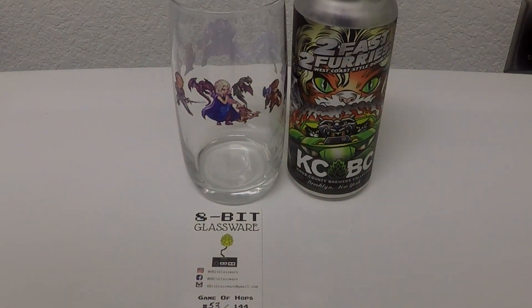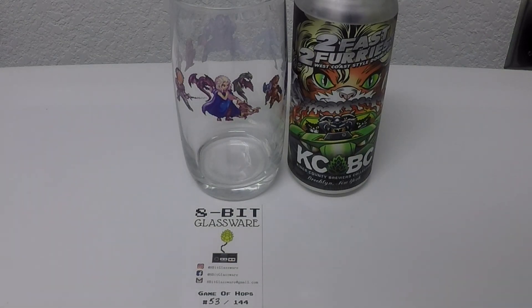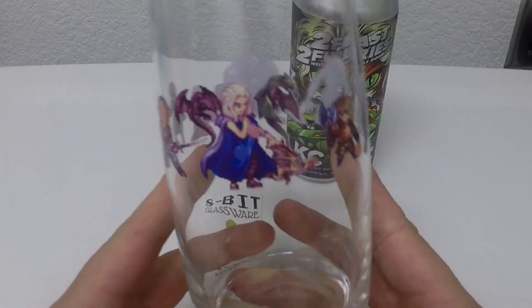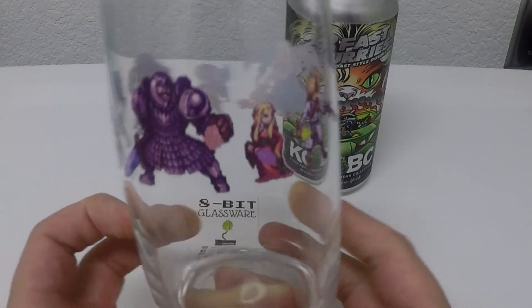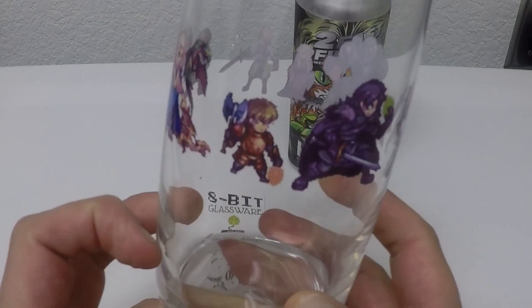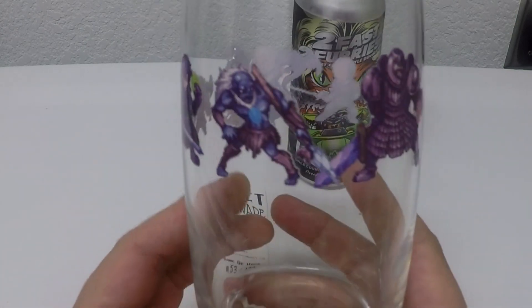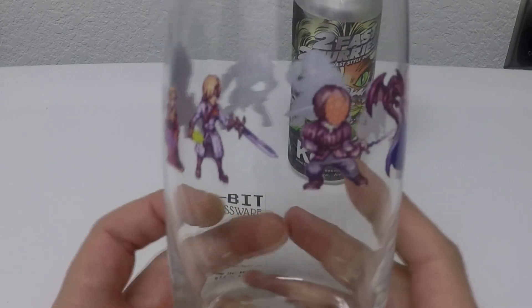Welcome back to the next beer, beer number two, glass number two in the 8-bit glassware series. I'm proud to present to you one of my favorite glasses — this is the glass that actually got me into the game. Once I saw this thing, I was done. Now, we all know the Game of Thrones seasons didn't end that well and we're still waiting on GRRM to finish the books. But we gotta admit it's an amazing story, and this is an amazing glass.